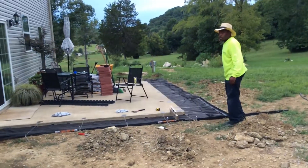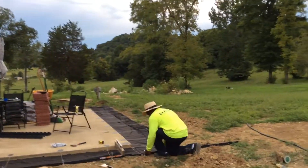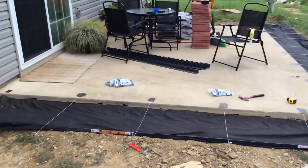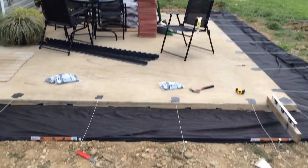Hey guys, this is Ronna from City to Country Living, just giving you a look at what we're doing around our patio. We've been working on the backyard this summer.